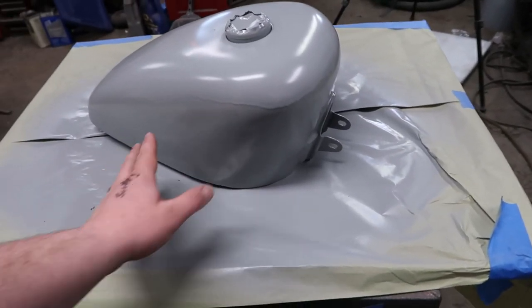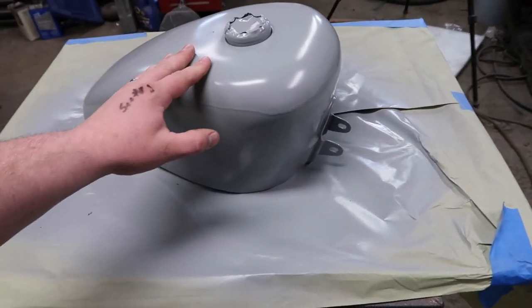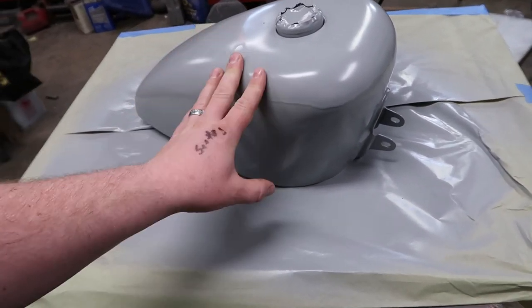I'm going to attack that run with some 220 — just on the run — using a flat block so that we just take the top of the run off and don't affect the rest of the primer. Then we'll go over the rest of it with some 320 or 400 and make sure we don't have any extra body work that needs to happen.